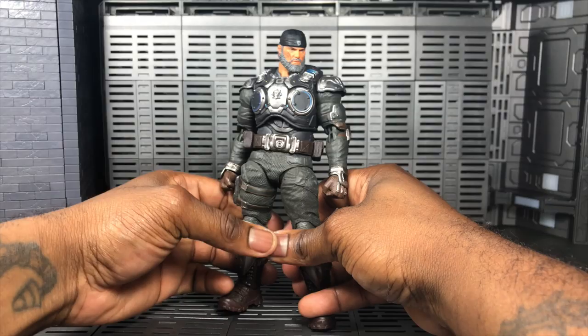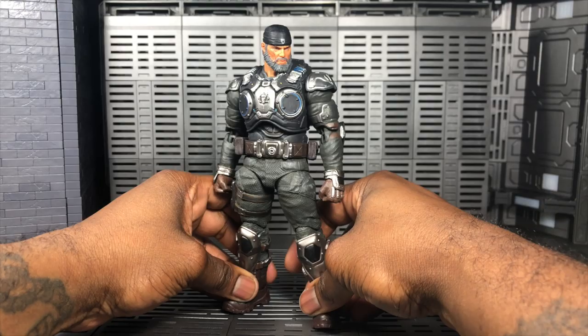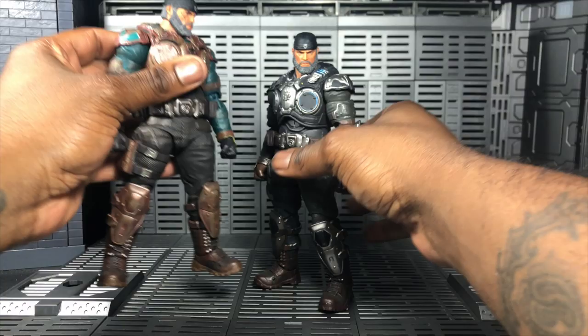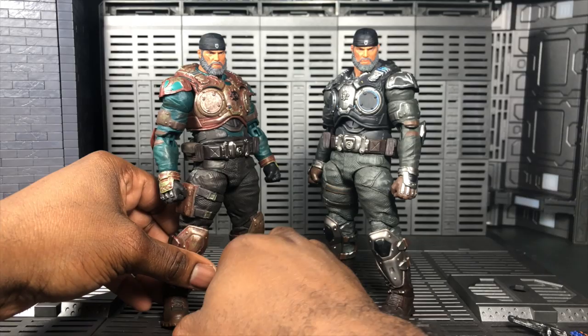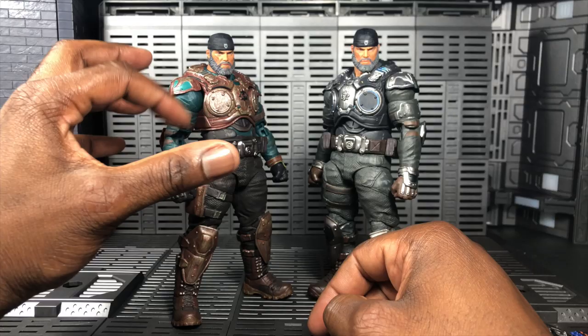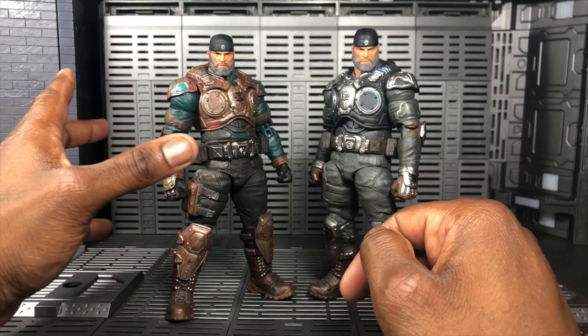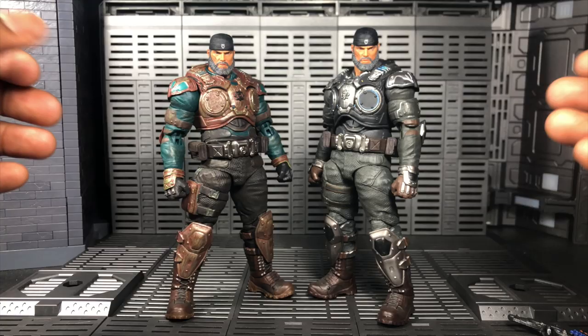These figures are pretty average in size for Storm Collectibles compared to their other lines. Size comparison wise, let's compare him color-wise to his vintage version — you can see the old armor. I actually like the new color better, but the vintage breaks up the color nicely with the blue, the rust, and the Gears insignia. For those who like to mix and match, swapping lower bodies between the two would actually be a great combo.